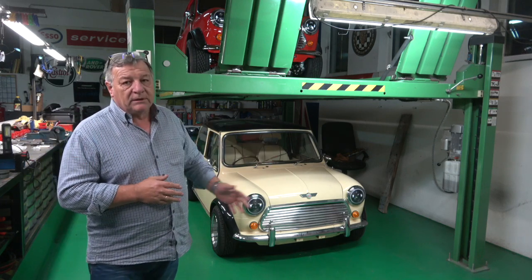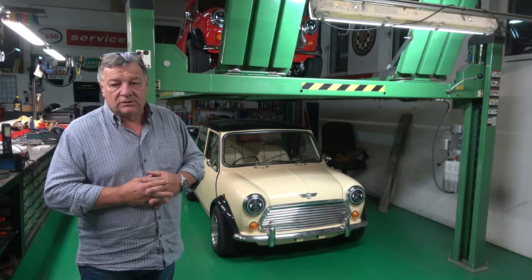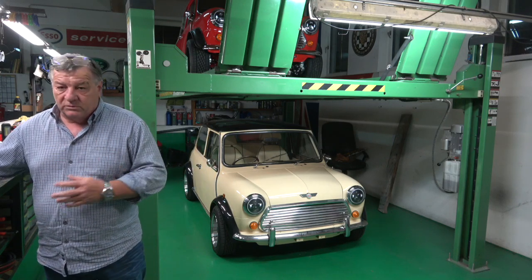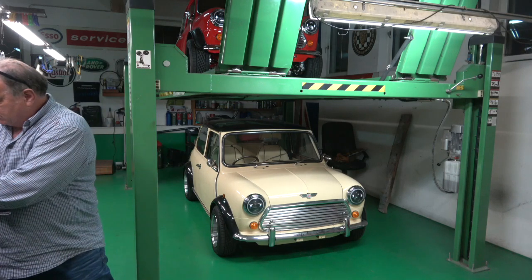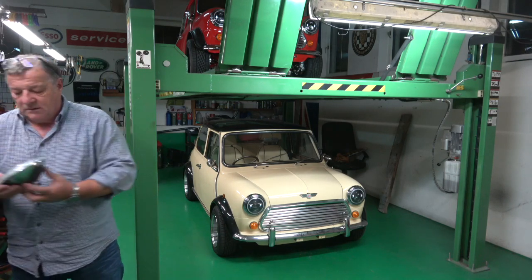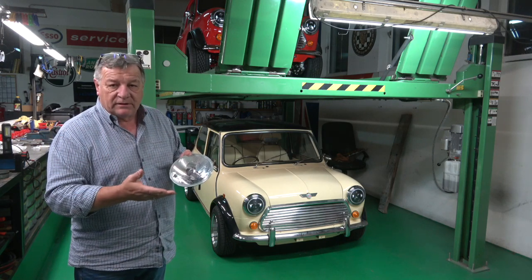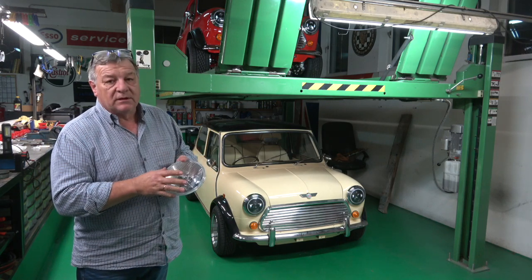It's not a big job. I put bullet connectors on them so it should be easy enough to swap them back. I have the brand new left-hand drive headlights which were originally in the car — I'll show you here. These were in the car originally. I bought them brand new from MINISPEZ, the left-hand drive ones.